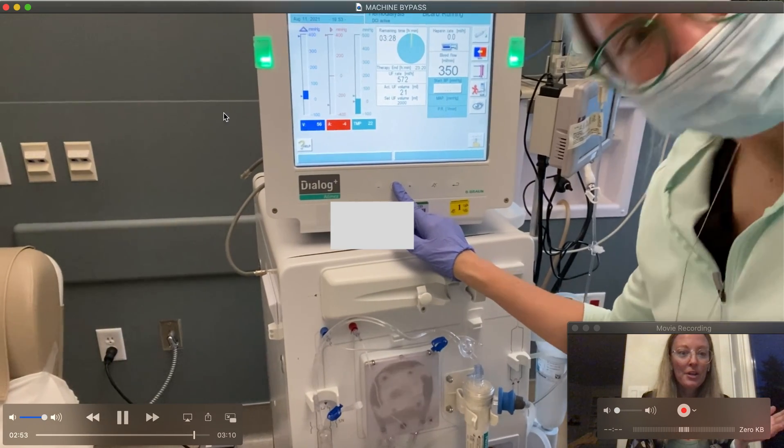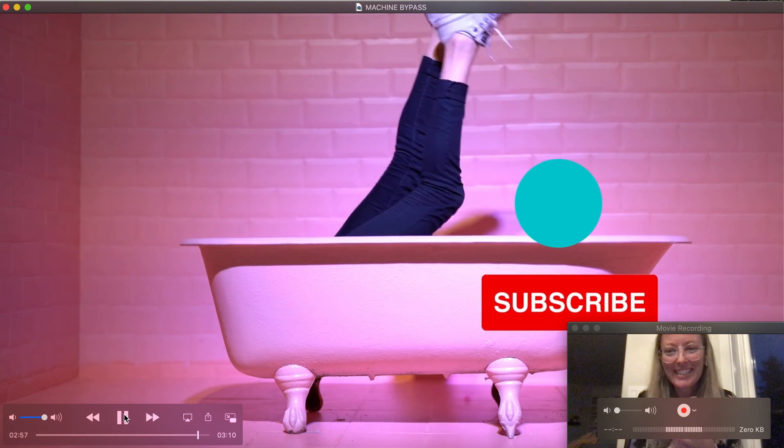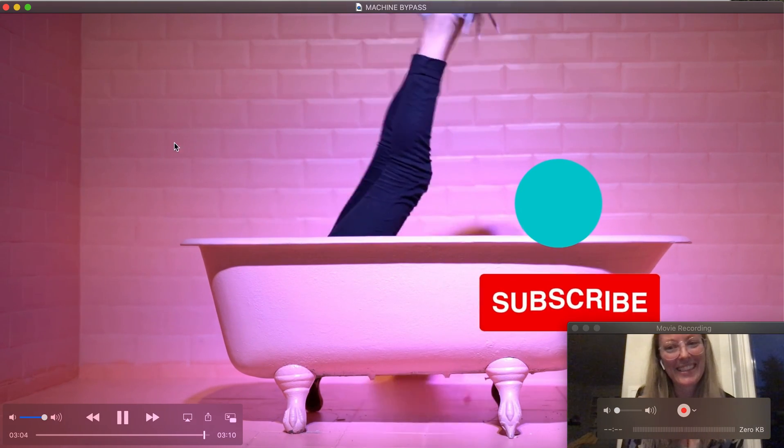And that is how you put the machine in and out of bypass. Thank you everyone for watching and stay tuned — I am also doing a video on dialyzer reprime. Thank you.